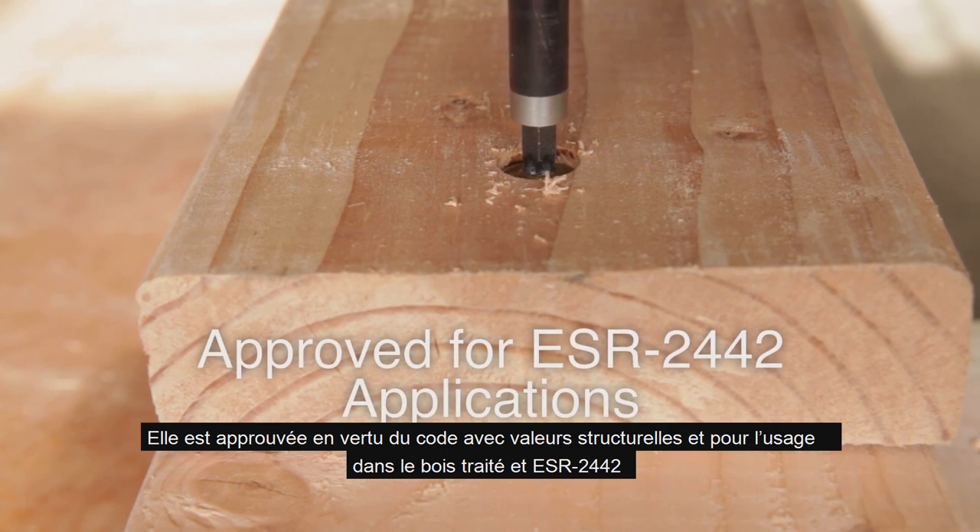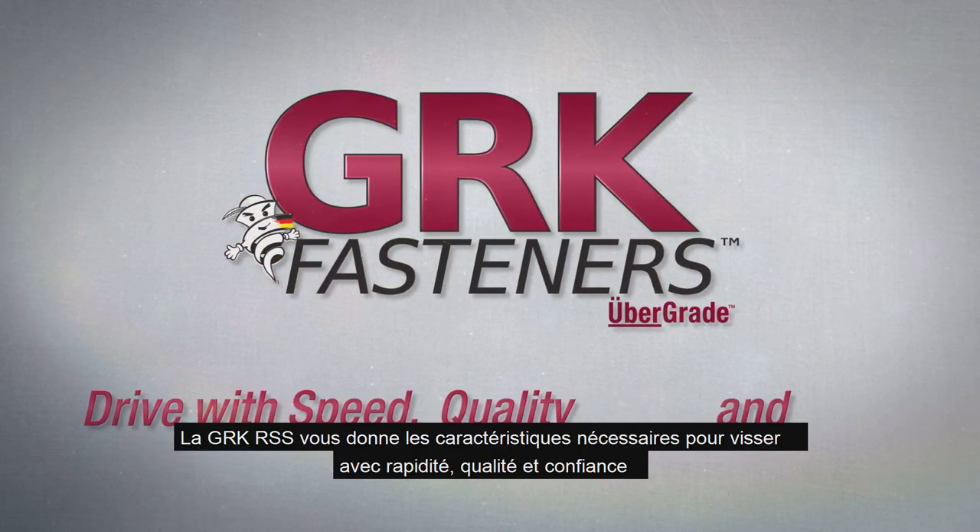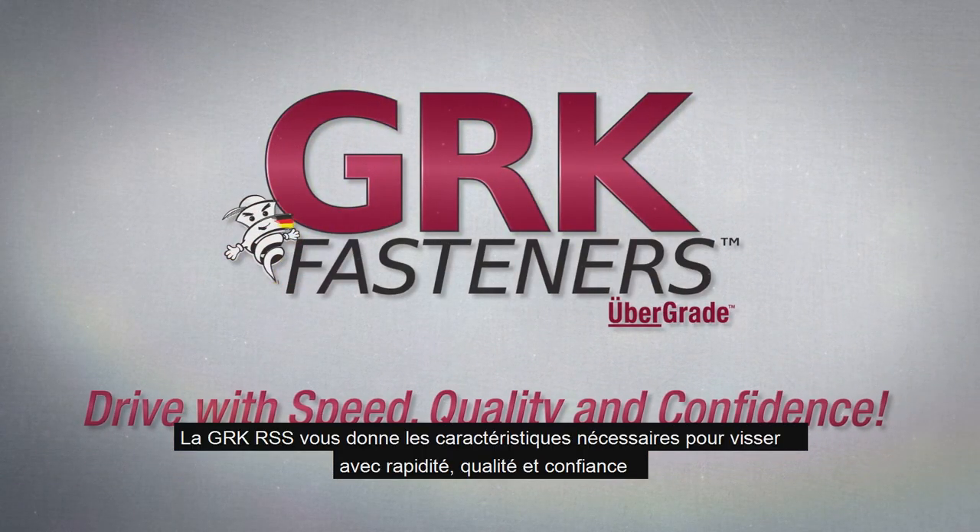It's code approved with structural values and for use in treated lumber in ESR 2442. The GRK RSS gives you the features you need to drive with speed, quality, and confidence.